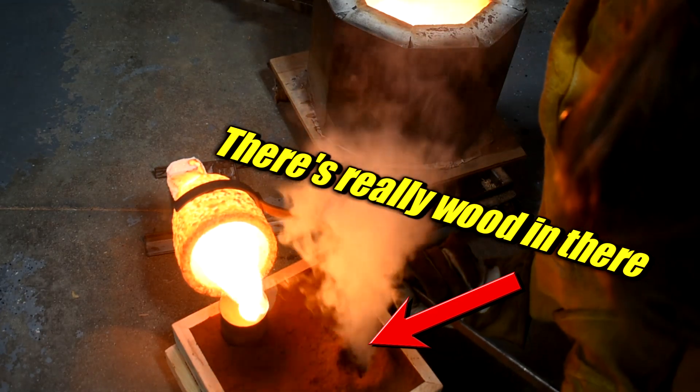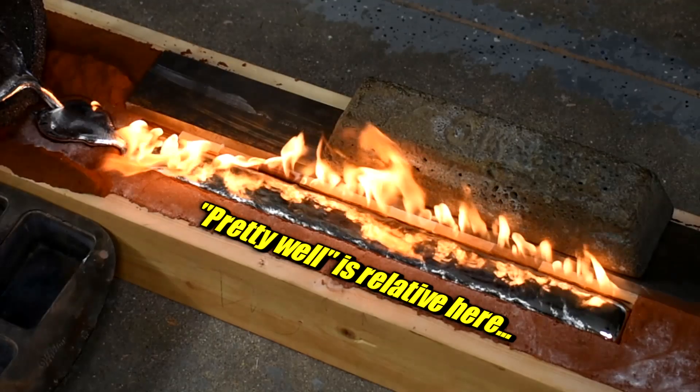Can wood stand up to molten bronze? Probably not. But how much no are we talking about here? I found a few woods that can handle molten aluminum pretty well, but bronze is a lot hotter and awesomer.